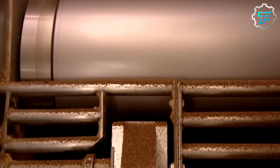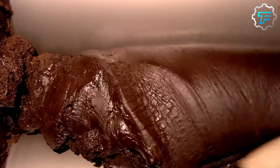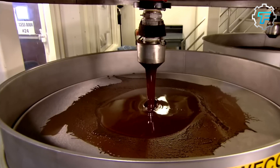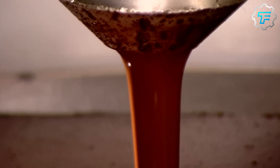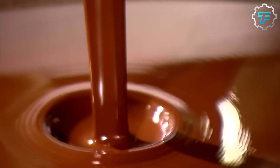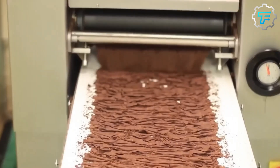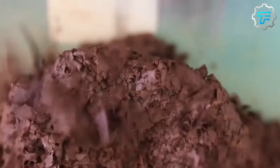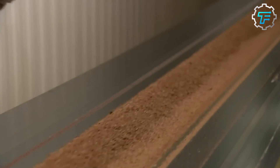The combination of these two gives a paste-like mixture, which is quite similar to ordinary butter. This paste is extracted and kept aside, while the remaining chocolate liquor undergoes further processing. The chocolate liquor, which is basically unsweetened or dark chocolate, is mixed with the cocoa butter mixture, and this is the secret to the smooth texture that chocolates are known to have.